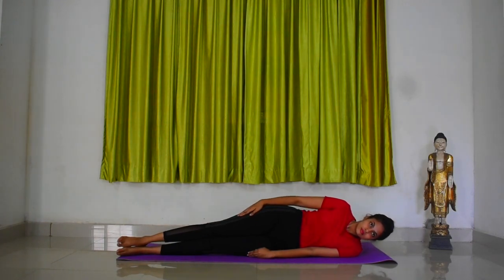Press the outer part of the left foot along with keeping your heels strongly into the ground. Support your head with your left palm.